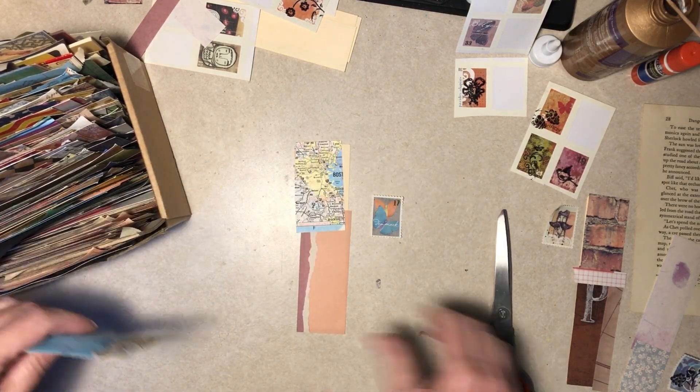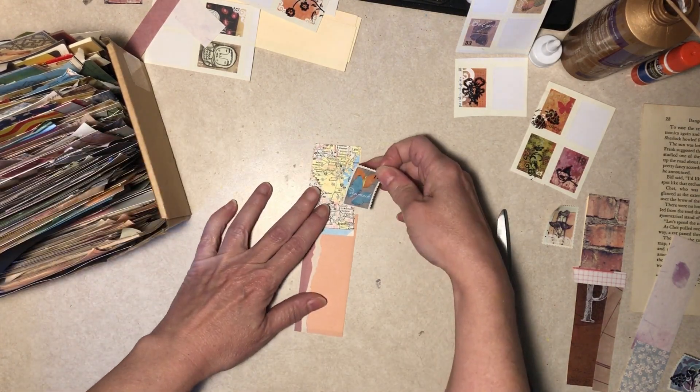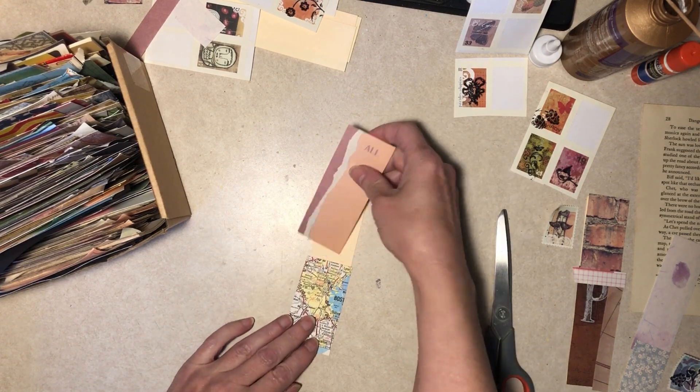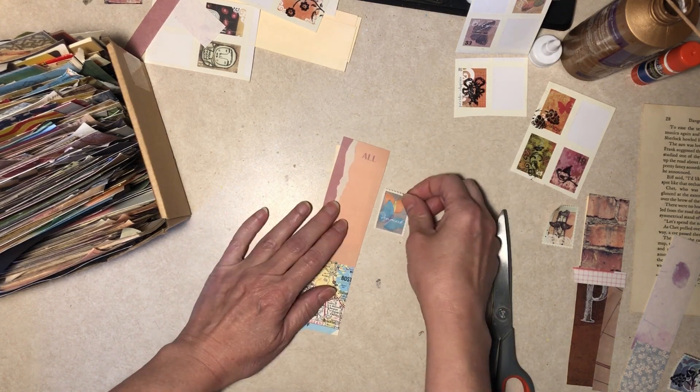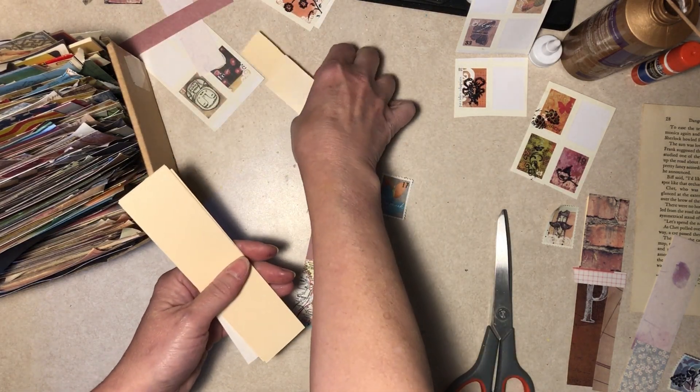Alright, Diane, stop quoting movies, stop complaining about your bathroom. Switch this around and I will make a bunch of backgrounds and come back.